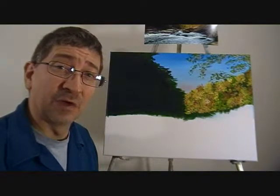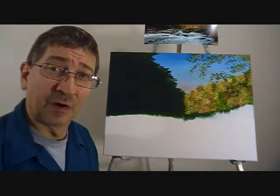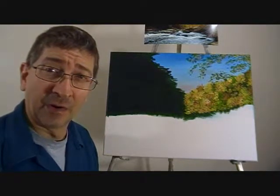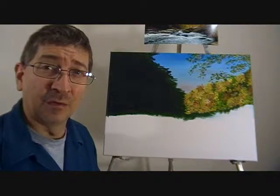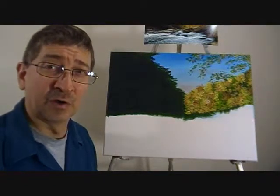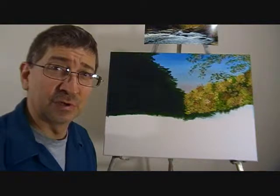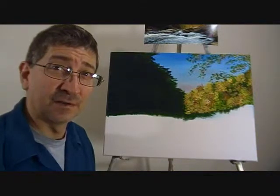Well hello. Today we're going to start the left side of the painting. I added a couple colors — burnt umber and burnt sienna. I will use these for undertones to help the contrast of this side of the painting. The trees on this side are going to be larger because they're closer to you. So let's get started.